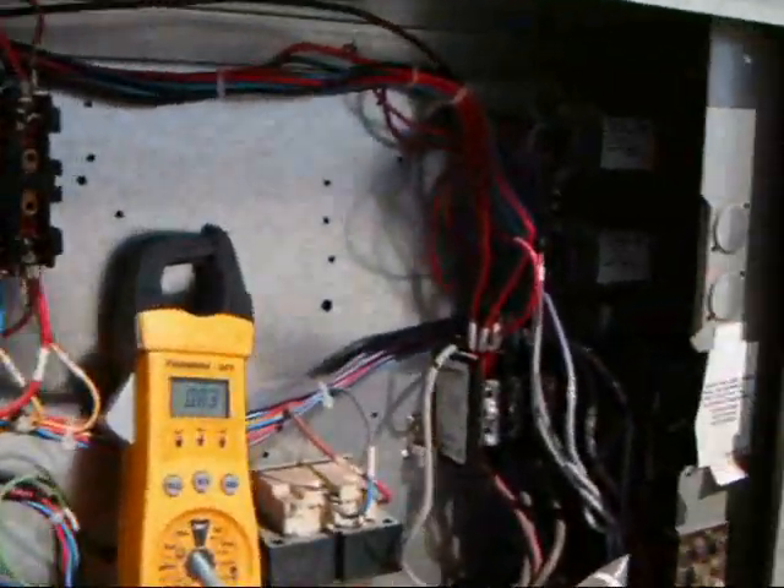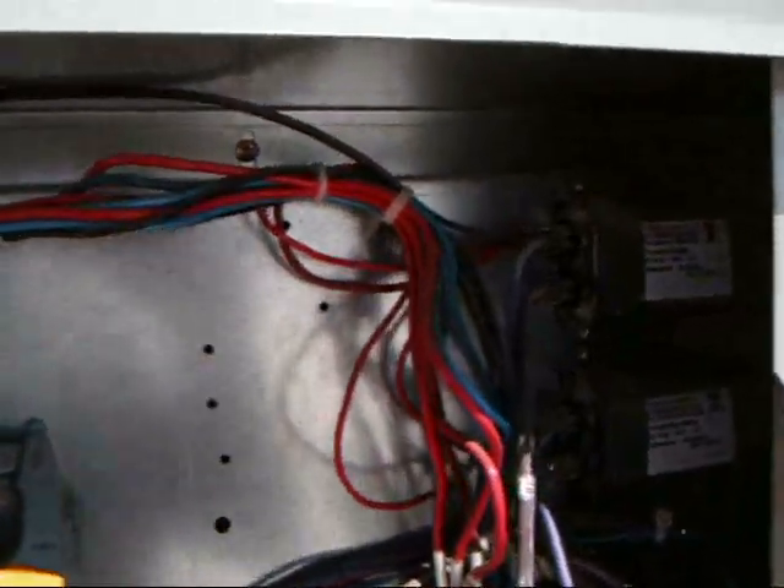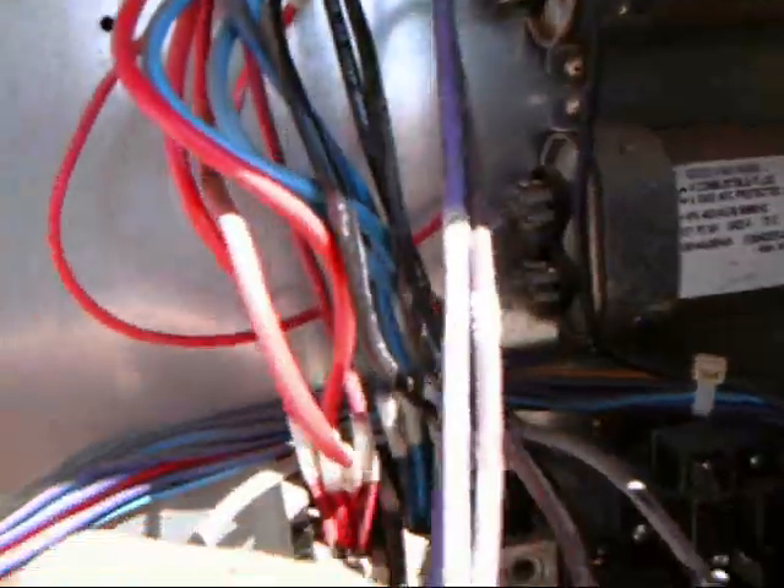Pretty much on run capacitors, especially on any modern unit, you're not going to need to discharge those capacitors, because when you turn off the power, the wires here on the capacitor still go to each fan motor.